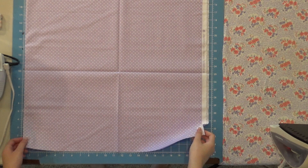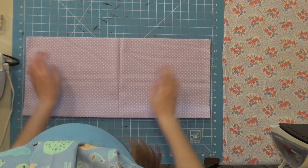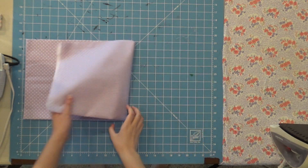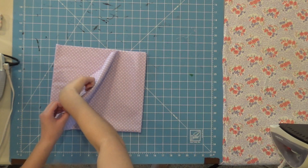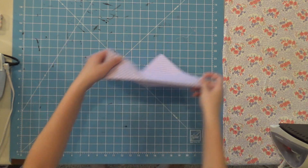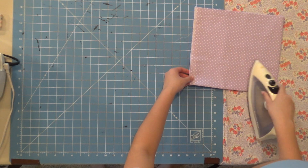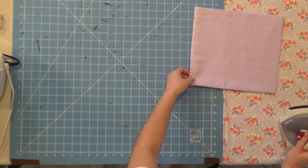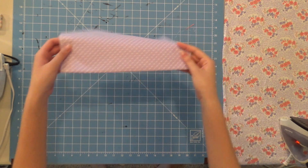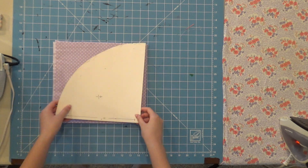Any type of 100% cotton fabric will work. After doing that, we're going to fold it in half twice so it becomes a square. This is just personal preference, but I like to iron the edges so you can see the indent, which can serve as a guide later on while making the hat. Then we'll take our pattern and lay it on top.